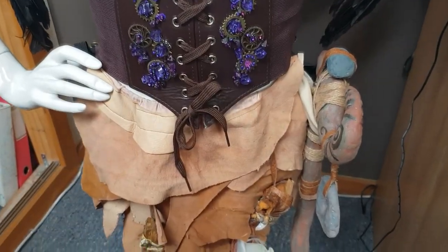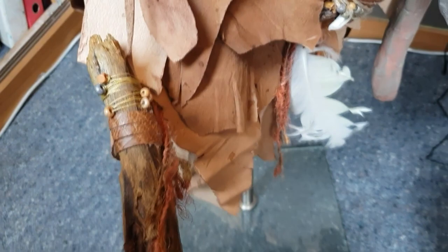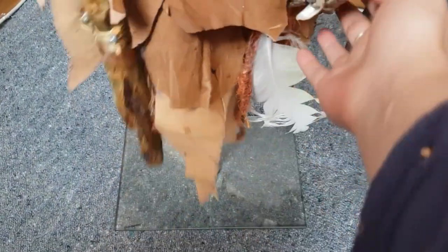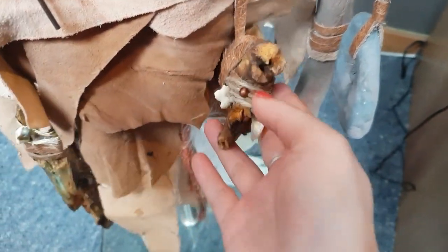I wanted something quite tribal, and I had all these leather scraps and things, so I've created a leather skirt that sits at the front and back on elastic, and put these bits of wood with beads and leather straps around them as well to make them look quite primitive.